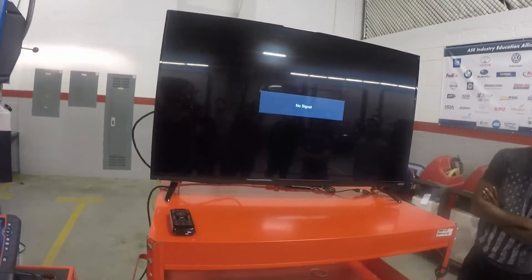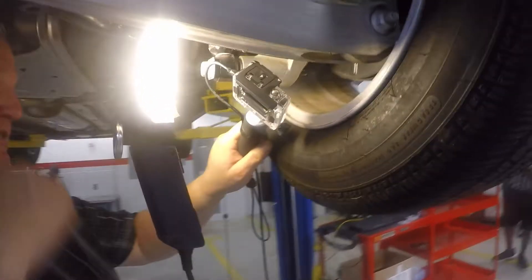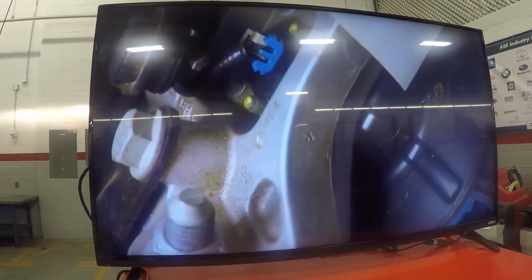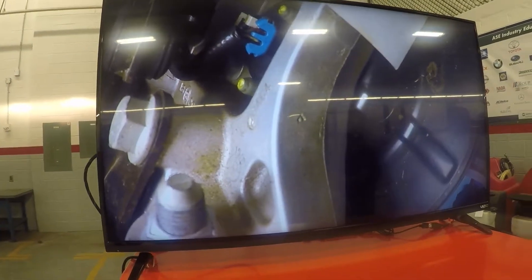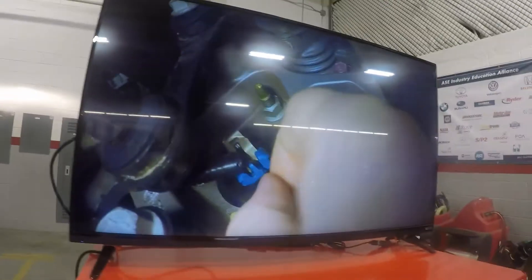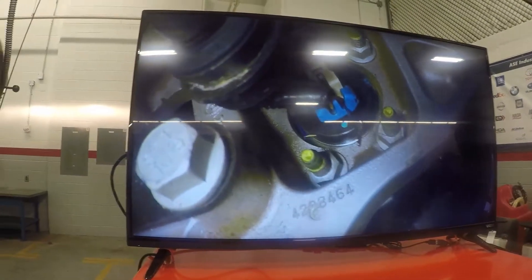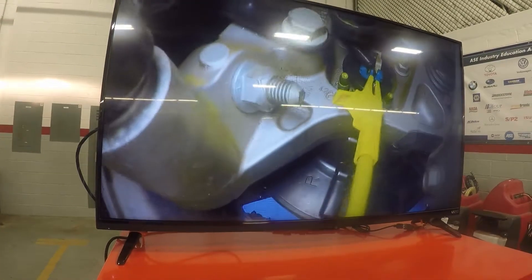First thing we've got to find is our wheel speed sensor. See that blue connector up there? That's my wheel speed sensor. What I want to do is drive my pin right up alongside the wire that carries the signal. Let's look on the scan tool and see which one is the signal wire. You push the pin along the wire until it bottoms out — once it bottoms out it's hitting the metal portion of the connector. Now I hook up my yellow lead, then take my black wire and find a good ground.